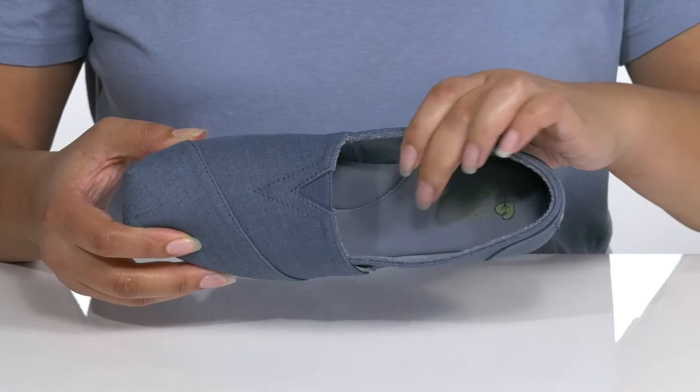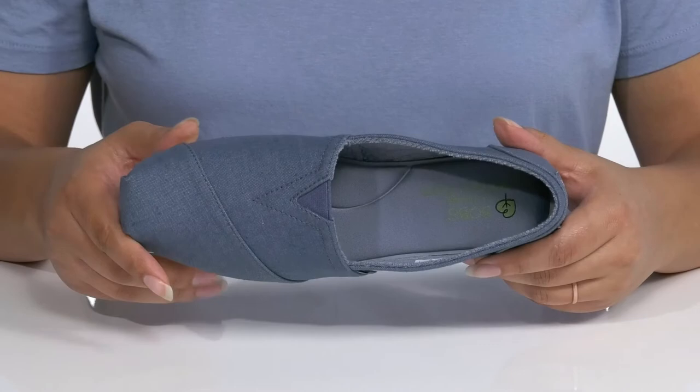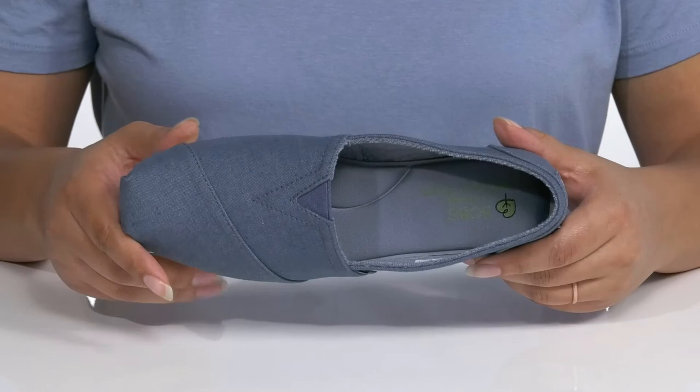Inside there is a textile lining with a memory foam footbed that molds to your feet, giving you maximum comfort throughout the day. It's all on top of a durable synthetic outsole that has a crepe-like texture for traction.